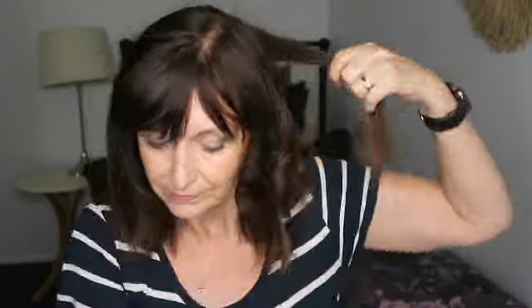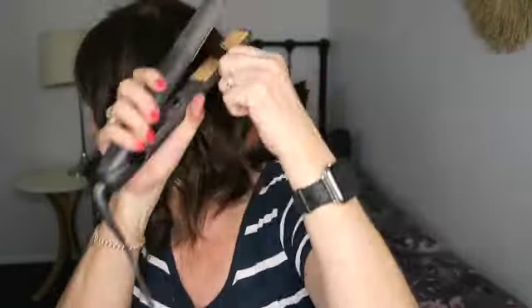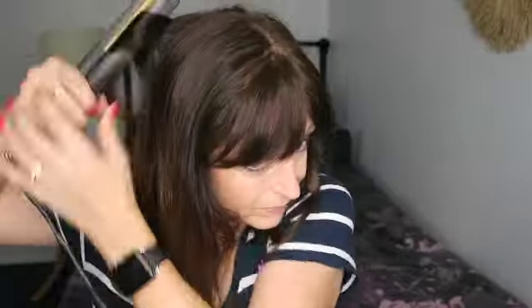If you pull it really tight you're going to get a really tight curl; if you do it loosely you'll get more of a relaxed curl. This one's going to go forward. It's like when you're curling ribbons on a present — same idea.